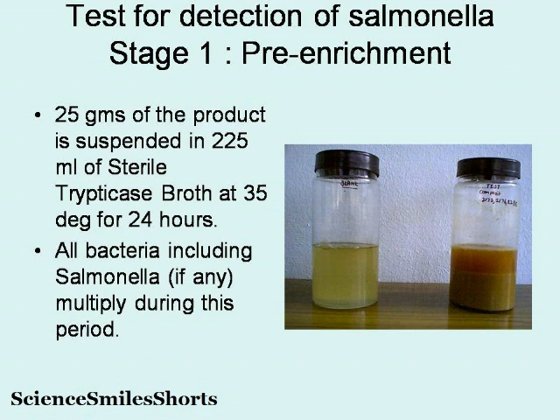Now let us get into Stage 1 of the testing method for the detection of Salmonella. This is the pre-enrichment stage. Here, 25 grams of the product is suspended in 225 ml of sterile tryptose broth at 35 degrees for 24 hours. Sometimes the quantity of material may vary according to the product, the need, and the standards — it may be even 375 grams, but it is proportionately suspended in sterile tryptose broth for 24 hours. In this 24 hours, all the bacteria including Salmonella, if there is any, multiply in this period.